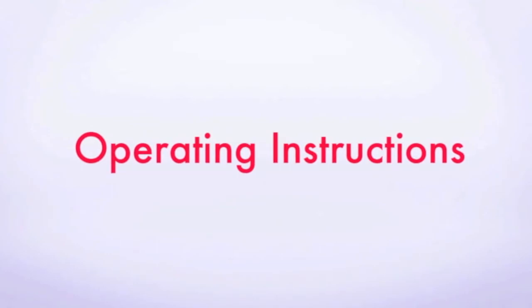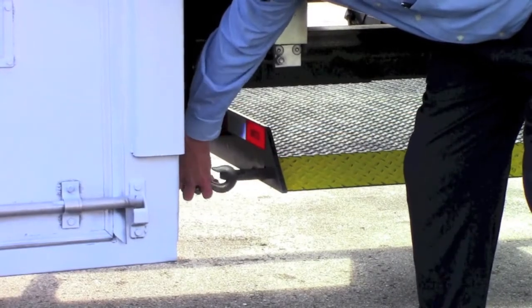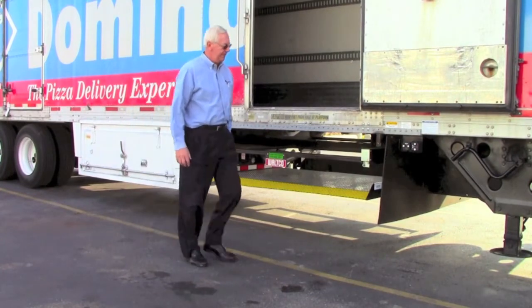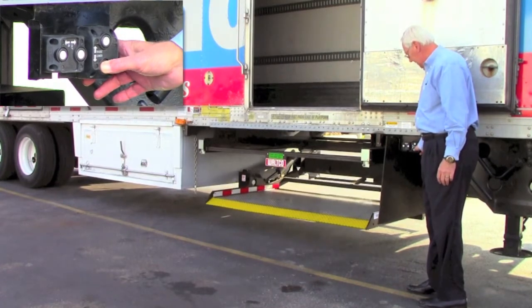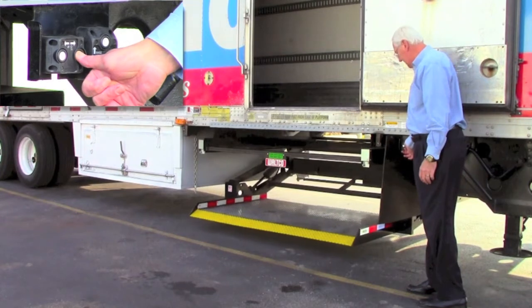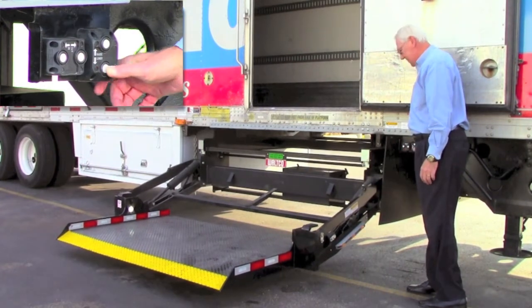To operate the liftgate, please make sure that you have a clear view of the area around the platform. Unlatch the safety chain off the loop located on the gate. Using the toggle switch located on the side of the trailer, press the toggle switch lower to lower the gate until about a foot from the ground. Press the toggle switch labeled out to bring the platform out from under the trailer, and then press down to lower it to the ground.